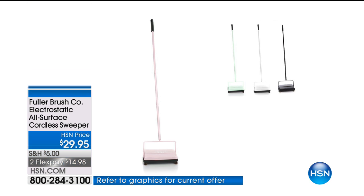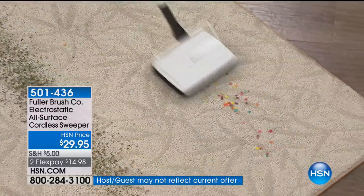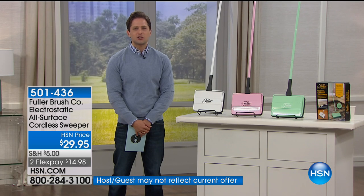The Fuller Brush Company has been doing cleaning better than everyone since 1906. They have been going door to door and offering the best products in the industry. And this is an oldie but a goodie because it just works.